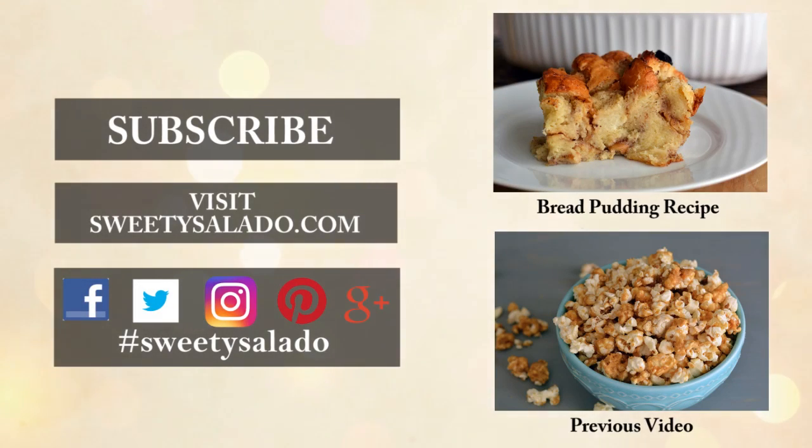If you enjoyed this video and this recipe please give it a thumbs up, share it with your friends, and if you haven't done so already subscribe to this channel so you can be up to date with all the new videos I upload in the future. Don't forget that you can find me on Facebook, Twitter, Instagram, Pinterest, and Google Plus. Thanks everybody for watching and I hope to see you next time — bye-bye and buen provecho!